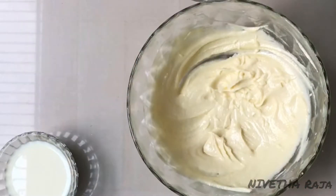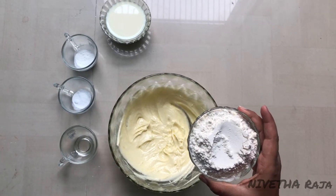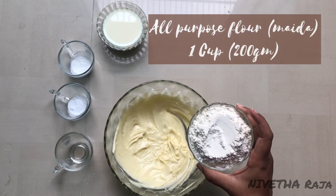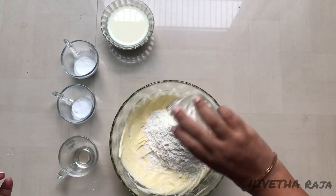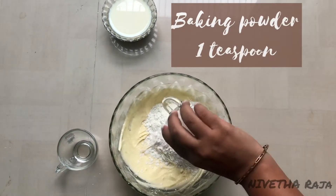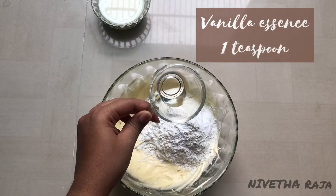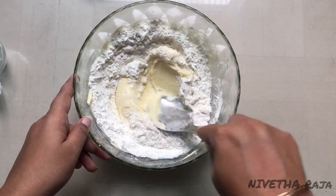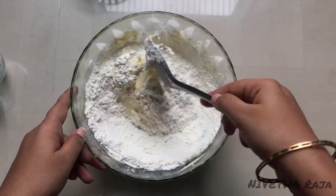Now let's mix until the color lightens. Add all dry ingredients: 1 cup flour, baking soda 1 teaspoon, baking powder 1 teaspoon, and vanilla essence 1 teaspoon. We are going to add the dry ingredients and mix using a whisk.